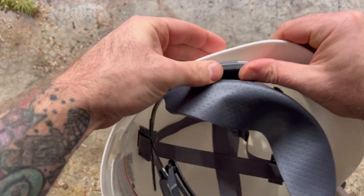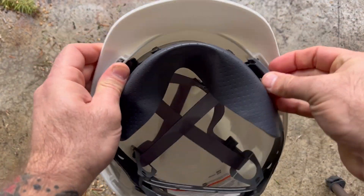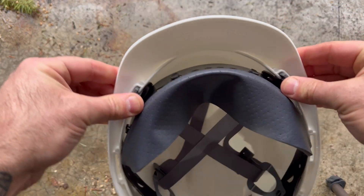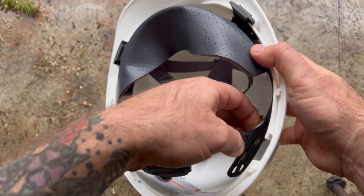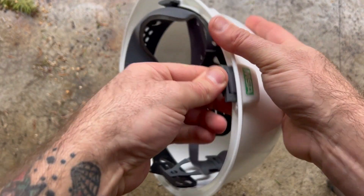Once you get all four clips in, you just push them in securely, and then you're able to make adjustments as you're wearing it. These are really nice because you can actually get them customized with your company's logo on them, and I got this from ConstructionGear.com.